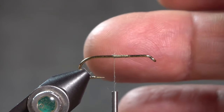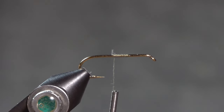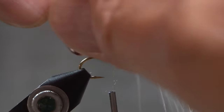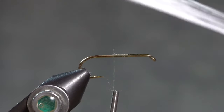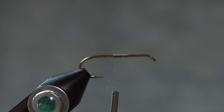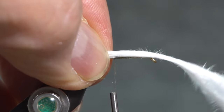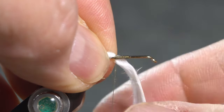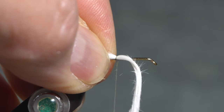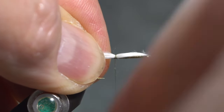I started the thread halfway down the shank and then I'm going to tie in the tail, which is white marabou. In order to control the marabou I'm going to wet it. The tail is not very long — not even half a hook shank. I'll go ahead and get that started, then clip off all the extra on the front side of the hook so it's not in my way.